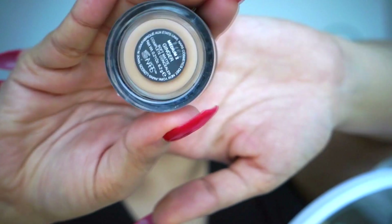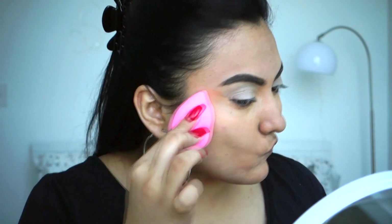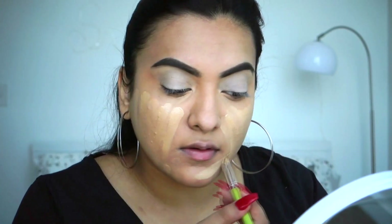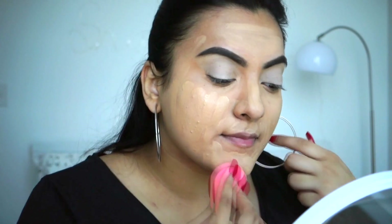I'm taking the NARS concealer in Ginger and placing it on top of some scars, then using the beauty blender again, pushing the product in rather than dragging it. I didn't record the part where I was mixing two foundations, but basically they're Giorgio Armani Luminous Silk and Maybelline Fit Me — I feel like I'm always mixing foundations according to the tan I have or the mood I'm in. I'm placing the product with a brush and then buffing it all out.